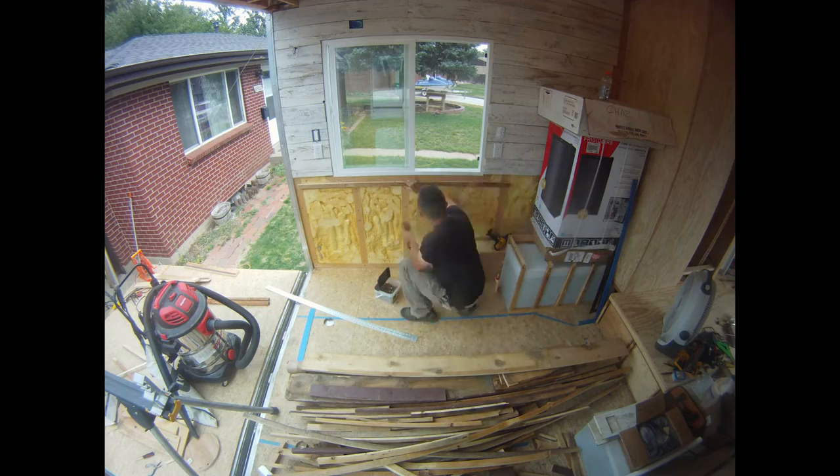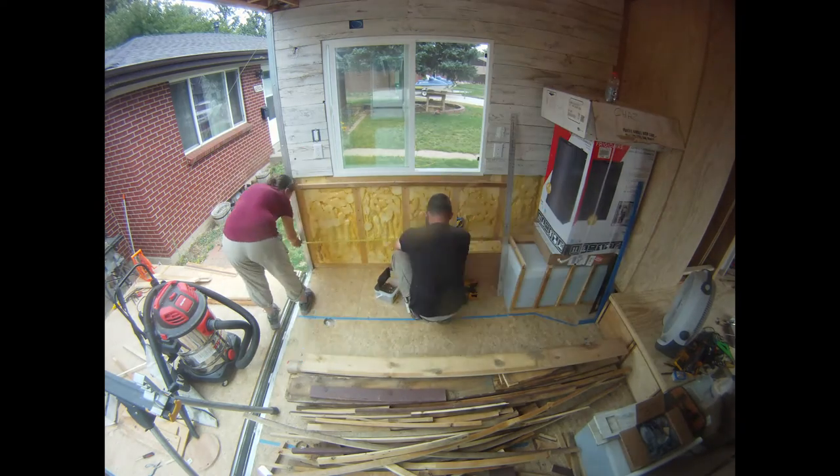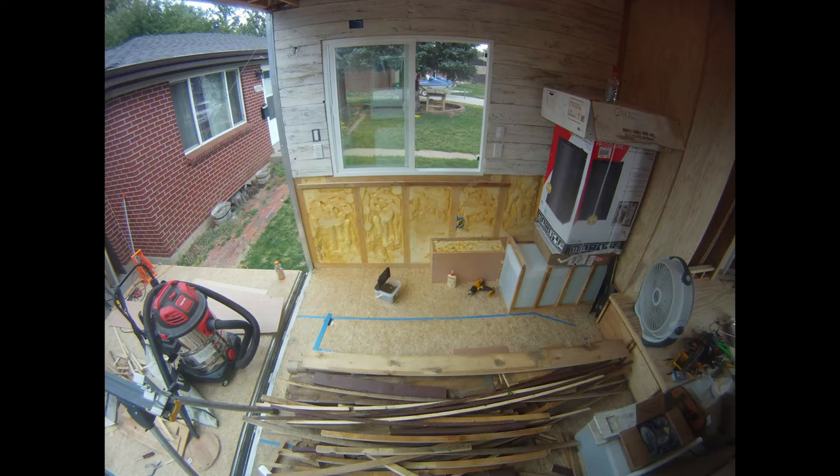We forgot to run the cameras while Jordan and Noah framed in the water tank. The frame will help support the tank and be the base of our hearth.